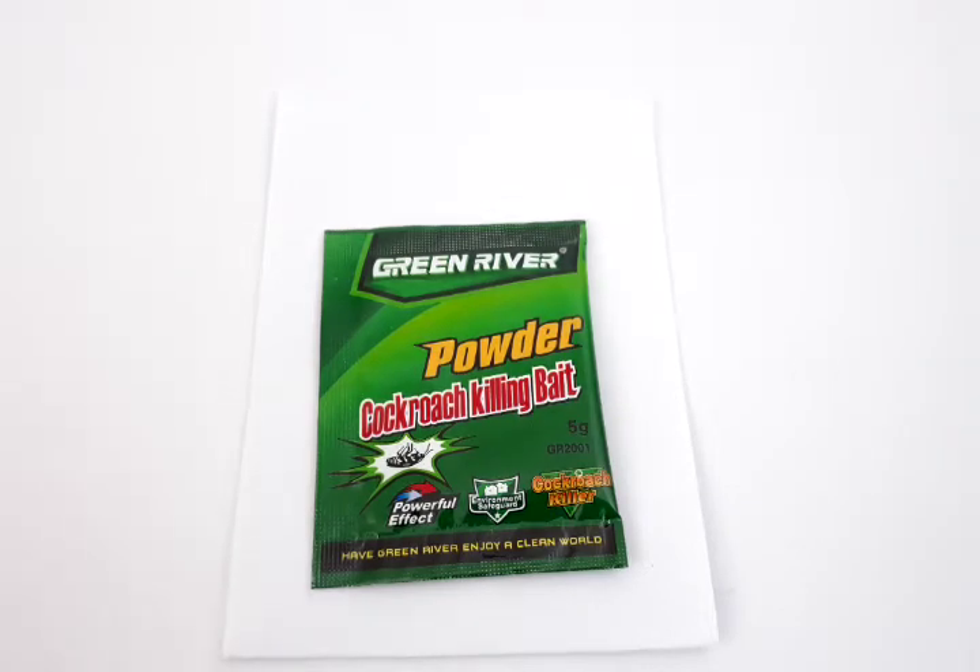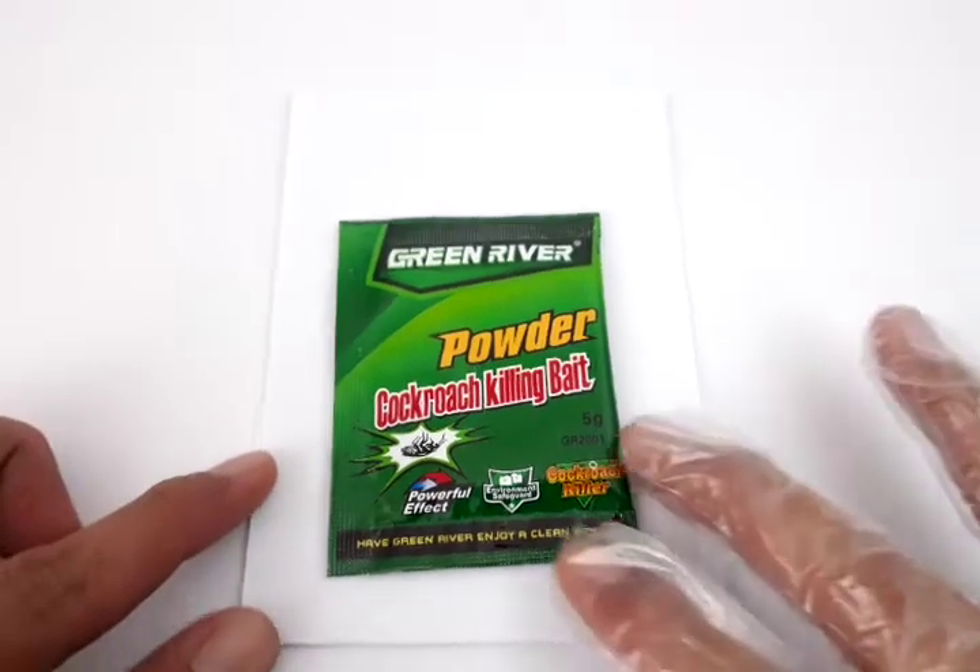Hi everyone, this is Jake from Philippines Lazada. Today's episode of our product demos is about this Green River Powder Cockroach Killing Bait. In this episode we'll discuss what it is, what it has that kills cockroaches, how to use it, where to use it, and also the precautions in using this product.